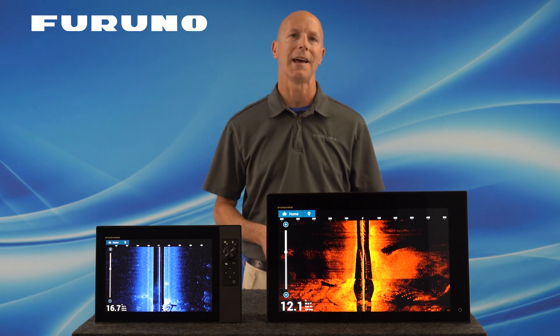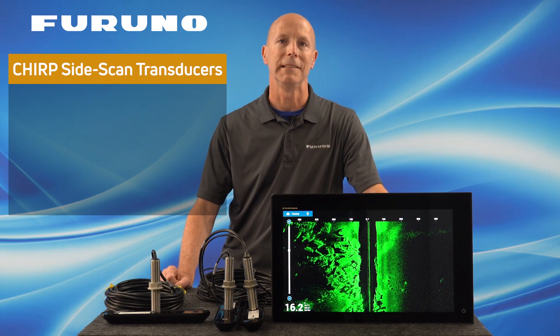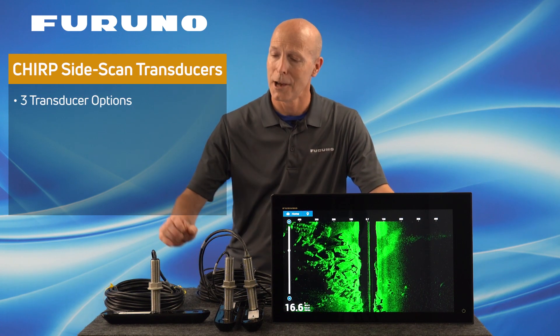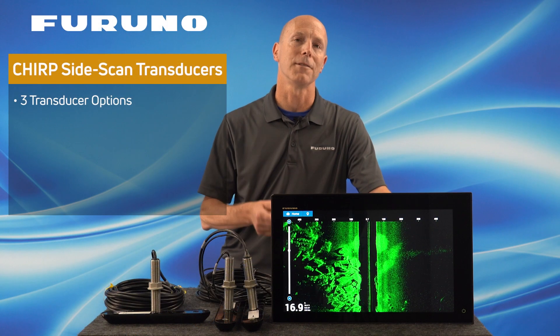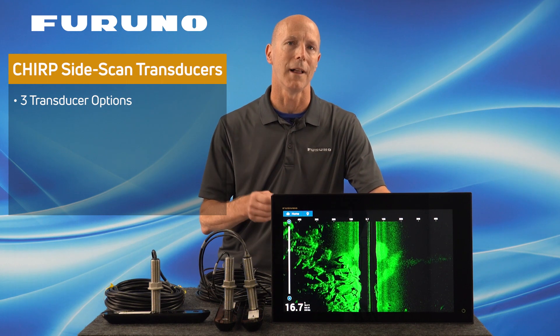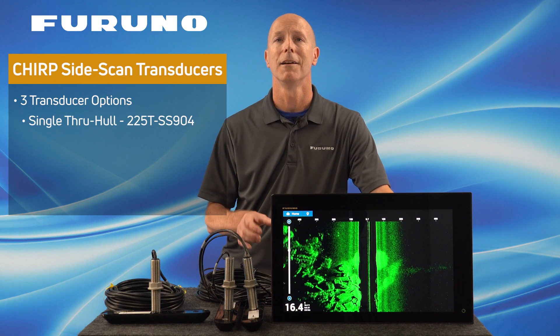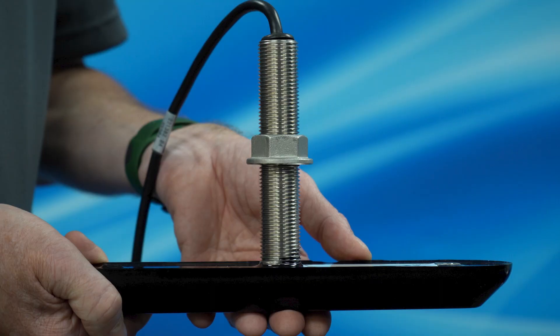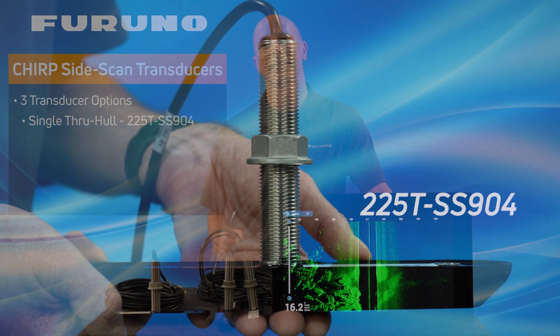To finish your setup, let's talk about transducers. Furuno is offering three options for the TZT3 Side Scan transducers. We have a single stainless through-hull Side Scan transducer for those who have a flat spot on their vessel that wouldn't be blocked by the keel. For Side Scan to work effectively, it needs to clearly see off both sides of your boat with no blockage. This single Side Scan through-hull transducer does not come with a fairing block, so please make sure you mount it on a flat spot on your hull. This transducer has a part number of 225T-SS904.